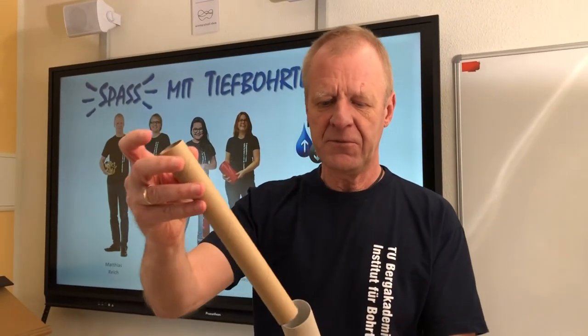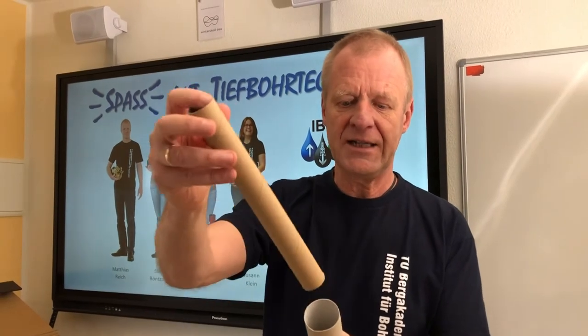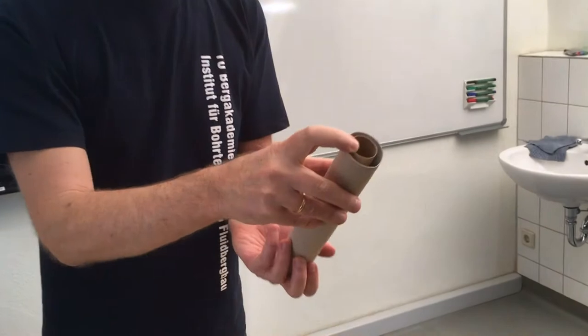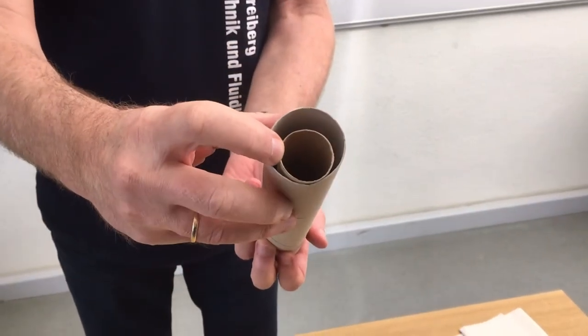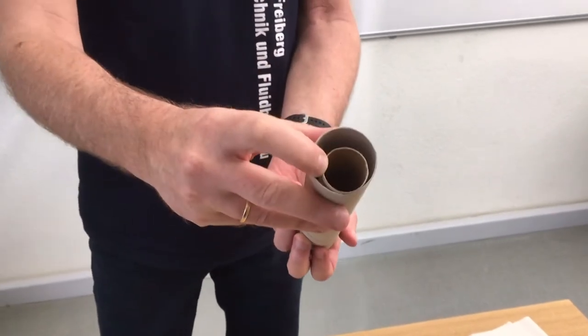Welcome to FUN with drilling engineering. In our previous episodes, we have learned that in a deep borehole, we isolate the borehole from the environment by installing different steel tubes of different diameters called casings. And this casing in the borehole results in a small annulus, as you can see here. The space between the pipe and the annulus is then filled with cement.